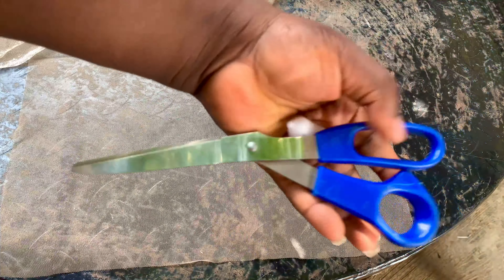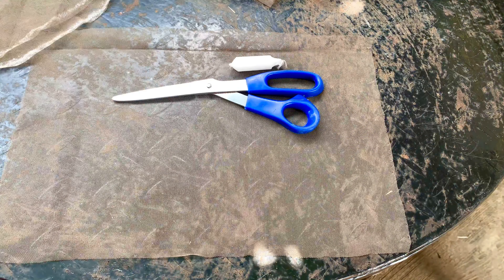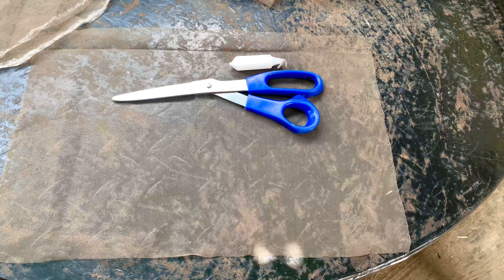Hey guys, welcome back to my channel. My name is Tommy James in case you're new here, and if you're not new, thank you so much for coming back. This is the first video this year and I am so very sorry. Do not mind my background in this video — I was cutting my lace for a front lace yesterday and thought, why not just make a quick tutorial?